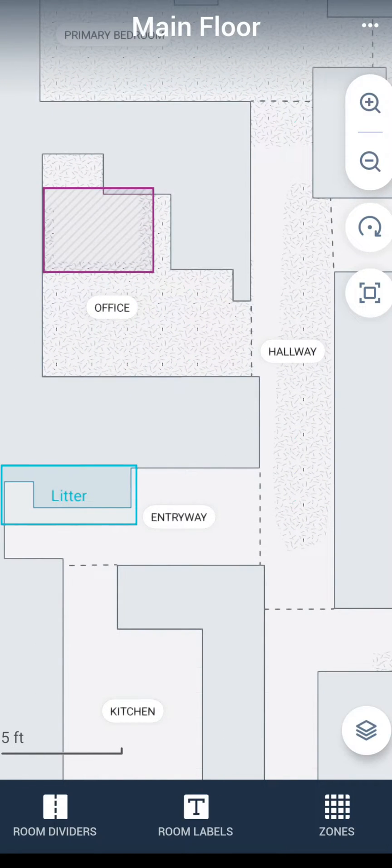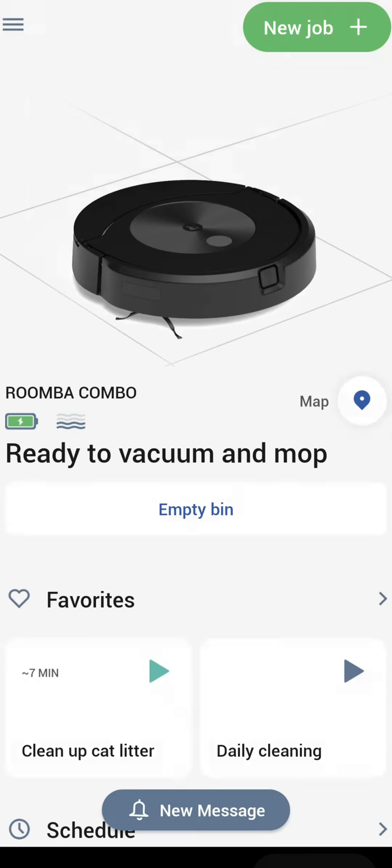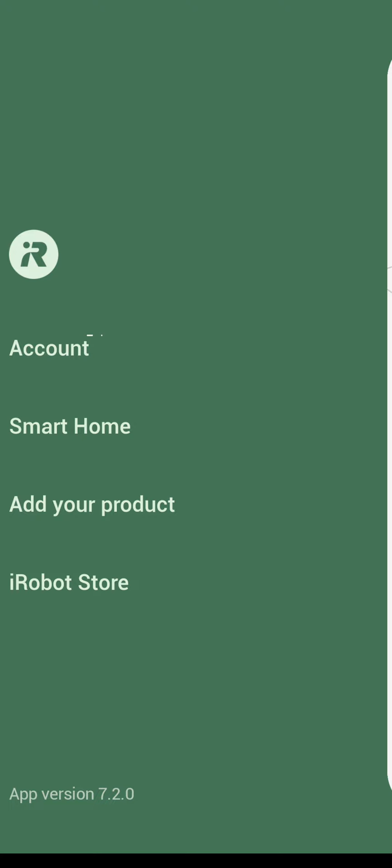Those are the map options. Once you have your map all set up, we'll go back into the app for a quick overview of the rest of the app. Starting at the top left-hand corner, we have the hamburger menu. If you select that, you have your account options, smart home integration where you can integrate with Google Home, Amazon Alexa or Siri, and you can add additional iRobot products or access the iRobot store.